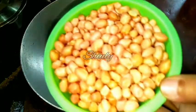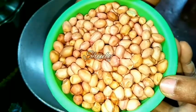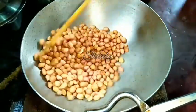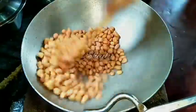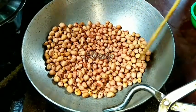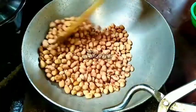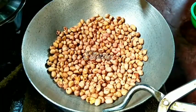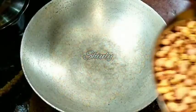First, we have to roast the peanuts. I have taken one cup of peanuts and turned on the heat. We have to roast the peanuts on medium heat until we can hear the splitting sounds of the peanuts. Now they are ready — you can listen to the splitting sounds, which means the peanuts are roasted very well. Now it's time to take them off into a plate.